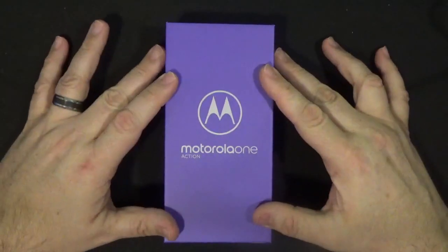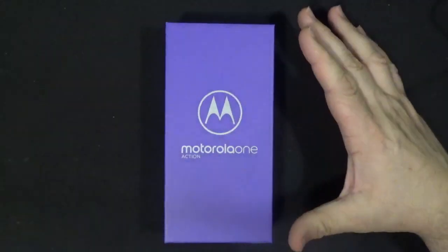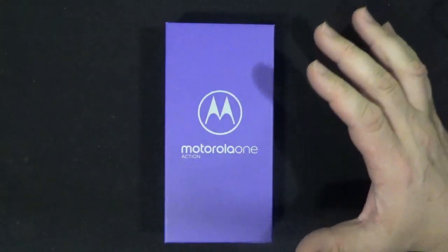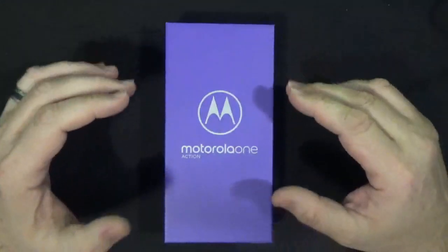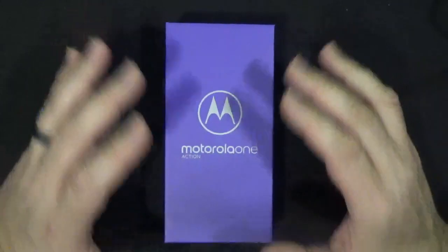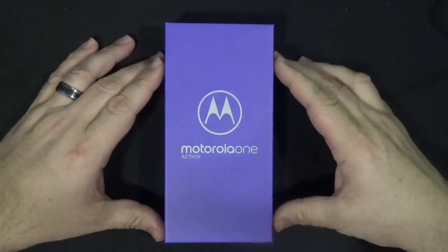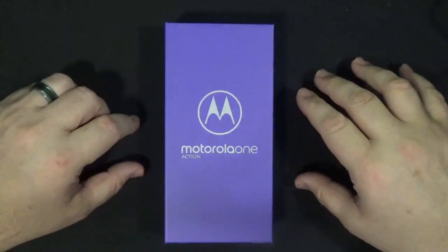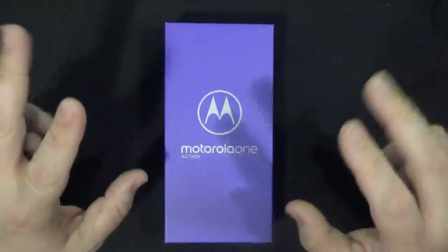The Motorola One Action is designed as — not quite a replacement for a GoPro — but something you can use to take action photos and use really quickly when you want to whip your phone out and get a video of somebody doing something fun, like riding a bike or whatever. Something that's action.